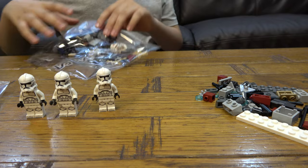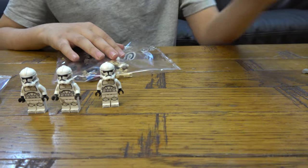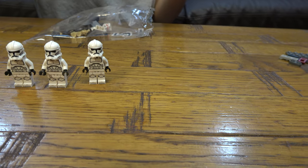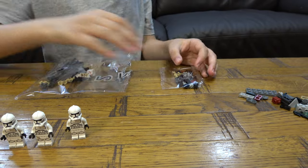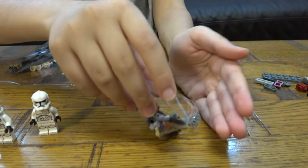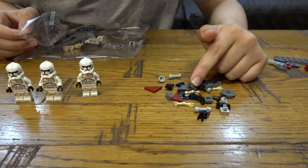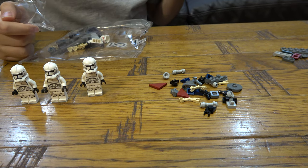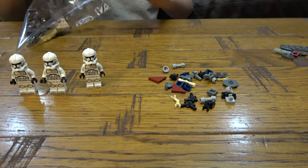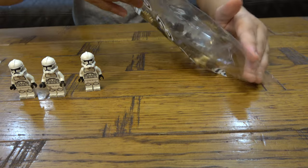Now for bag number two — move bag one aside to clear out the pieces. There's a bag inside a bag, so let's do the small bag first. I think this is just the spare pieces — which means I get two free guns, that's nice!